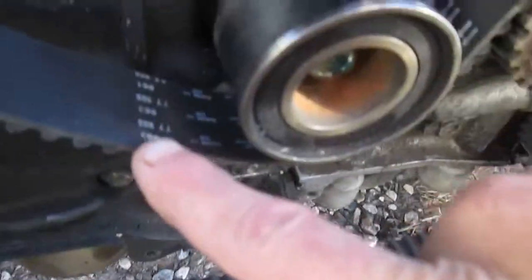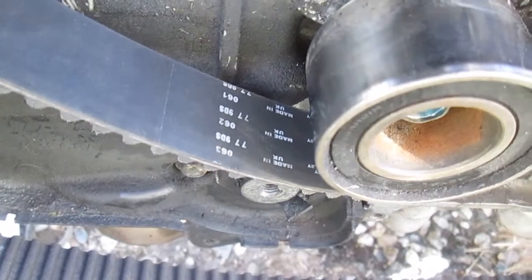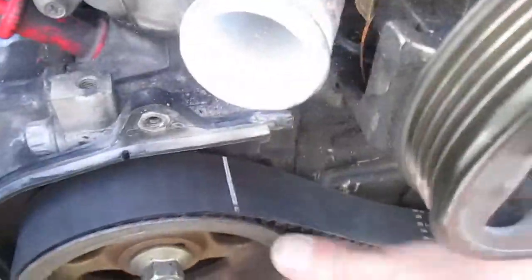Look, see these markings right here. I've got it upside down. This is what it'll look like if it's upside down — these lines won't line up.